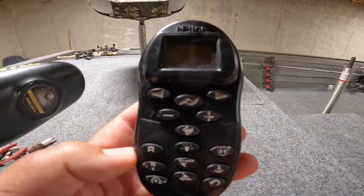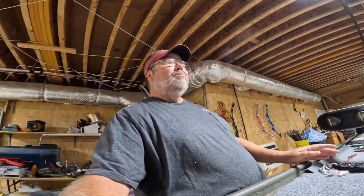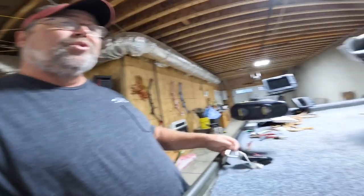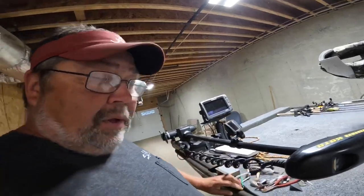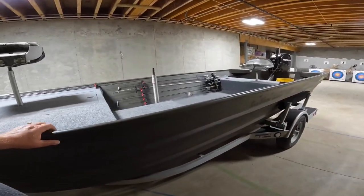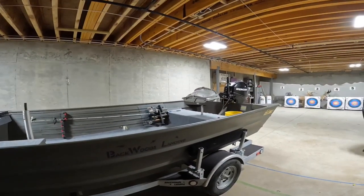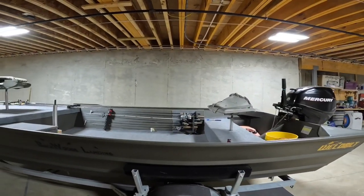The other function I use mostly is that navigate button right there. If you're going down the bank fishing you can just point it at a tree or something, hit navigate, and that thing will take you right toward that tree. So I love that function. Like I said, that's probably the best feature on my boat. The boat itself is a Backwoods Landing boat — old Jeremy and them down there are good folks to work with. It's a well-built boat.